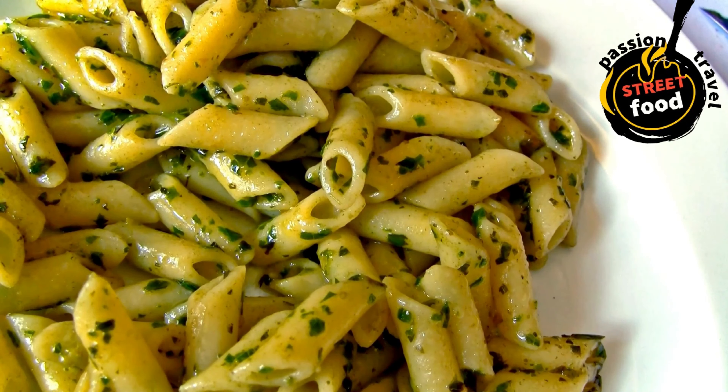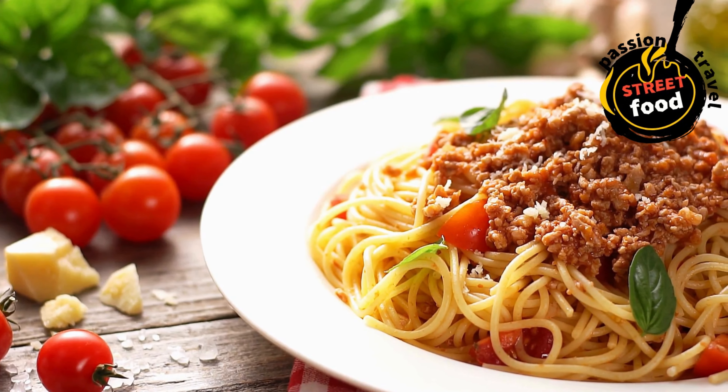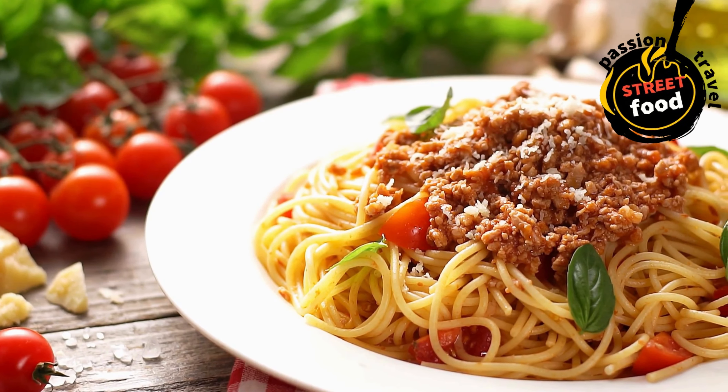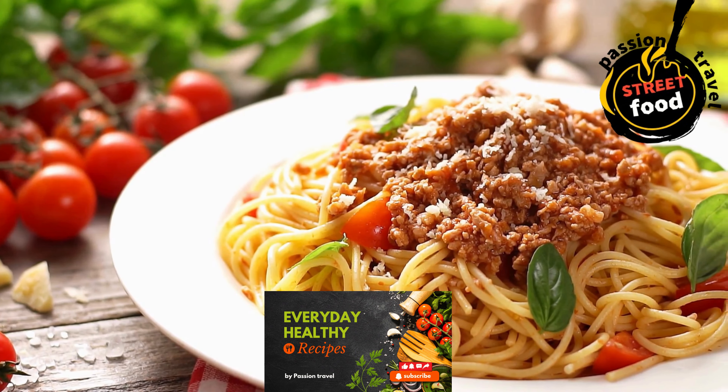Steps to assemble pasta bowls. Cook pasta: boil pasta in salted water until al dente. Drain and reserve some pasta water. Prepare sauce — for tomato sauce: sauté garlic, onions, and tomatoes with herbs.